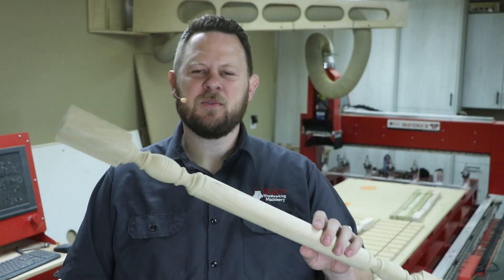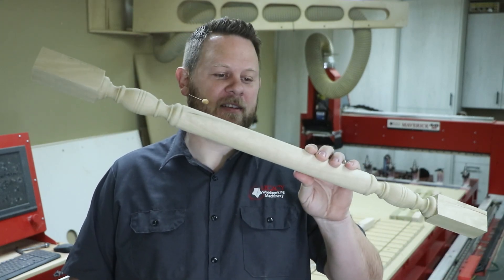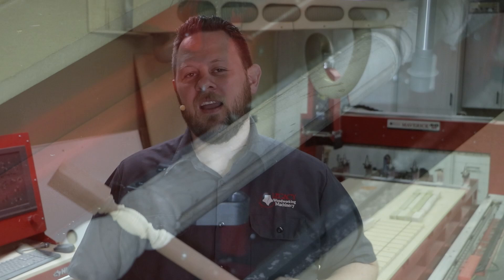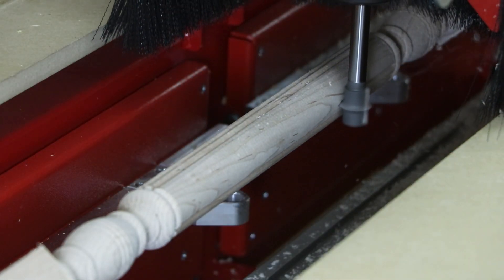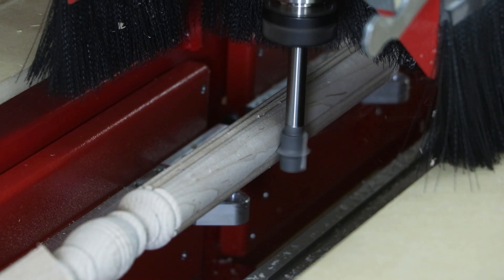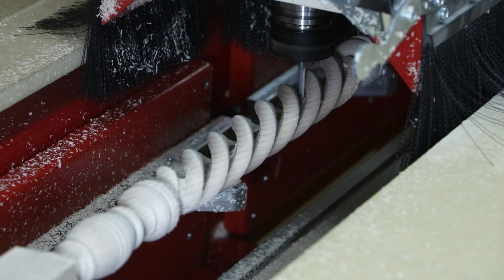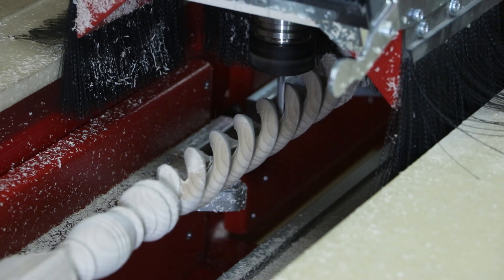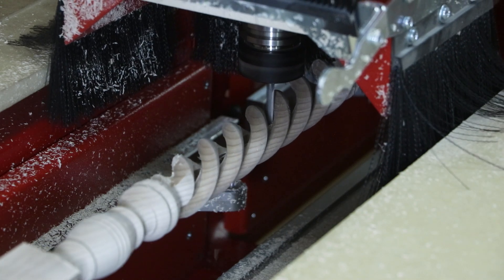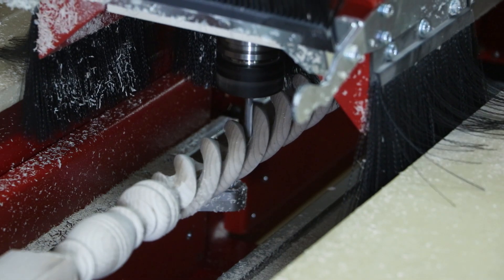Hello, I'm Chris with the Legacy Team. I think this will be the final variation of the baluster that we're adding details to the center cylinder section. In the last video, we added some reeds using a side cutting technique. In this video, we're going to go back to a spiraling technique, but this one is a very elegant design. We're going to do a hollow spiral along the length of the cylinder section. So let's go see how that's done on the Maverick CNC system.